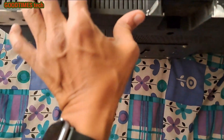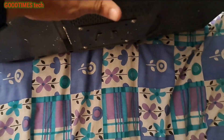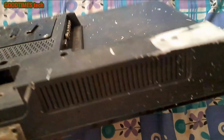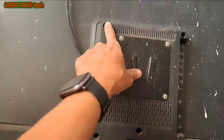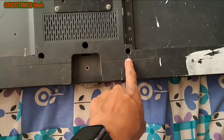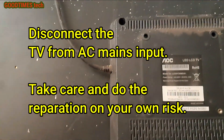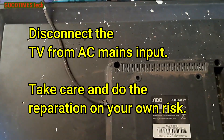So let's try to repair it. For repairing, first we need to remove these screws here — all these screws where the arrow mark is denoted. After removing all the screws, just remove this panel.